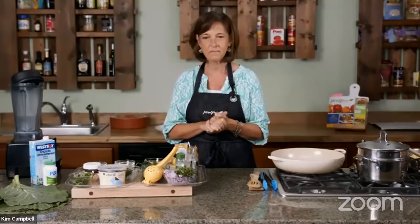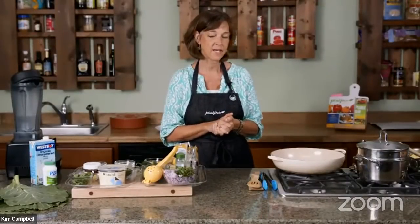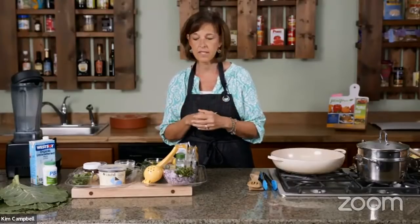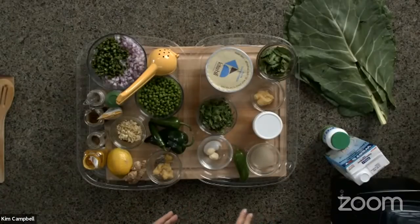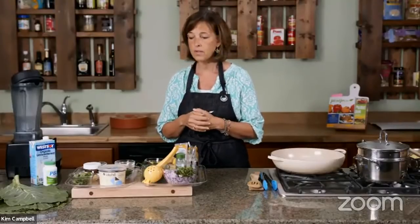Tonight we're making samosa burritos. We're going to fill three different wraps because I want to give people different options. We're making a potato and cauliflower-based filling, which is wonderful on its own. Then we're making a chutney sauce — because in India, they use chutney sauces. I'm going to do a creamy plant-based yogurt chutney, which will be a lot of fun.